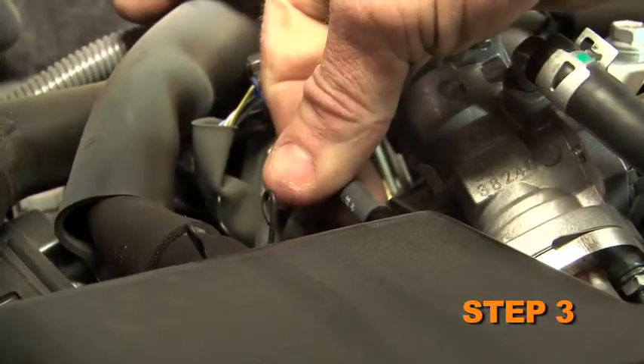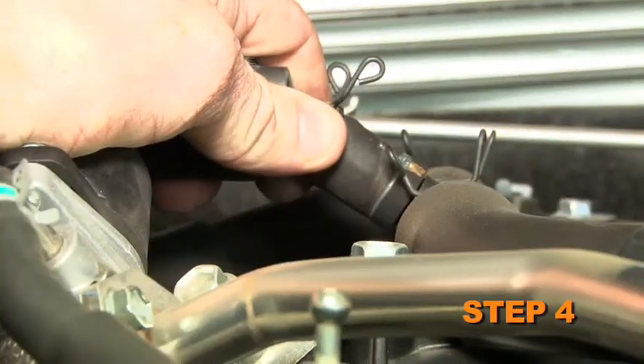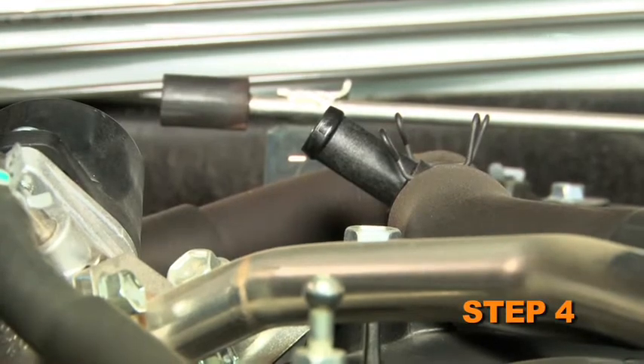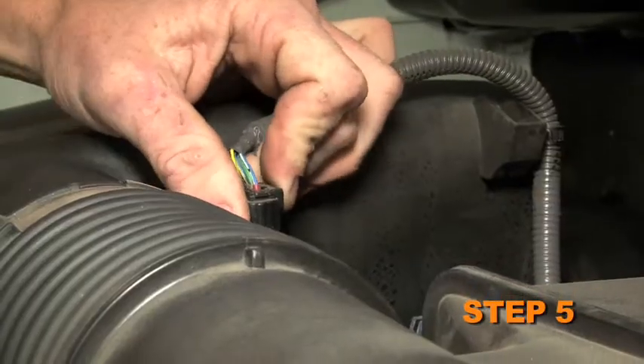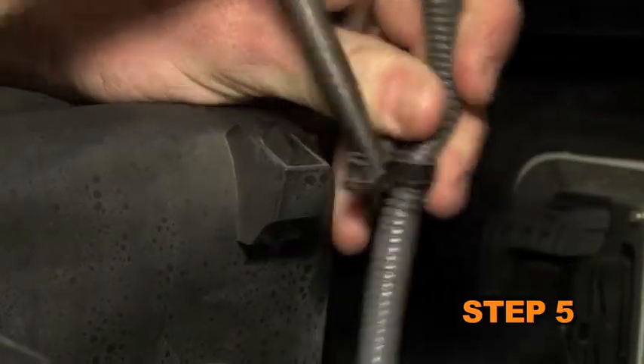Disconnect the fuel pressure regulator vacuum hose from the intake tube. Disconnect the crankcase vent hose from the T-fitting on top of the intake manifold plenum. Disconnect the mass air sensor electrical connection and unhook the wiring harness from the upper air box.